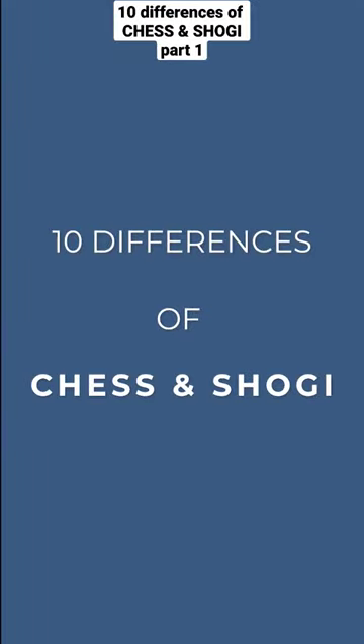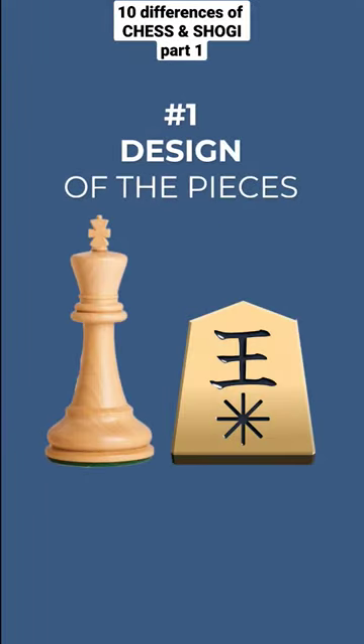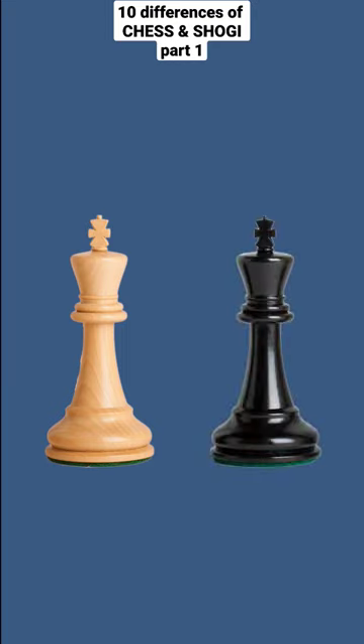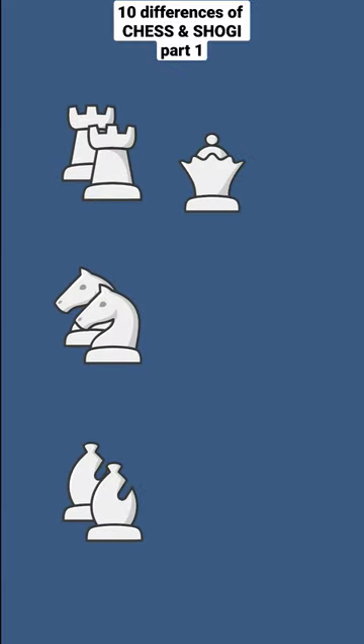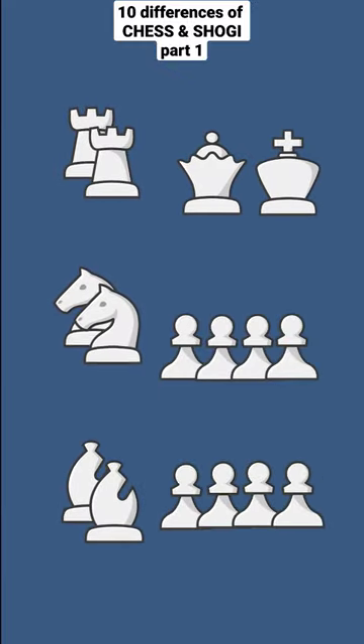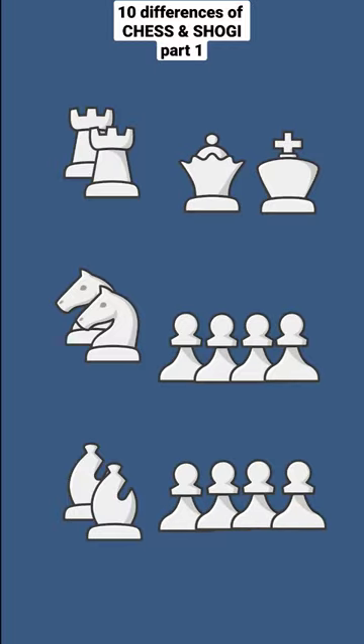The first major difference of chess and shogi is the design of the pieces. Chess pieces are divided into two colored pieces, black and white. You have two rooks, two knights, two bishops, one queen, one king, and eight pawns, which makes up 16 pieces on each side.